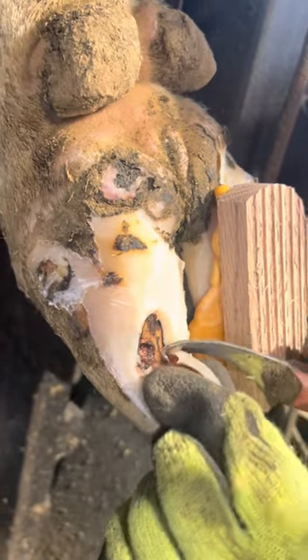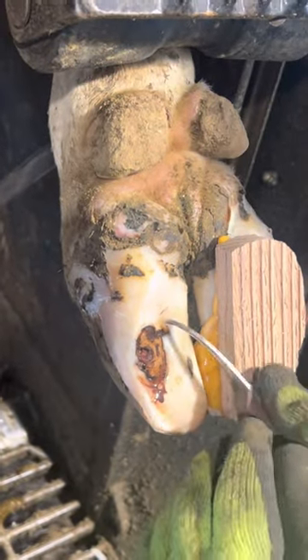A big question I always get is: what if she has this problem on both claws? For that there's not a whole lot you can do other than open them up like I am now and treat them, and wrap them, and tell the farmer to put the cow on a bed pack that's soft and allow that cow to relax and lay down as much as she wants to until that hoof has time to heal.